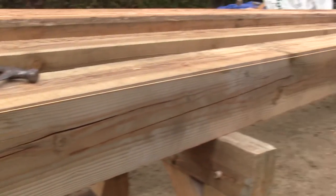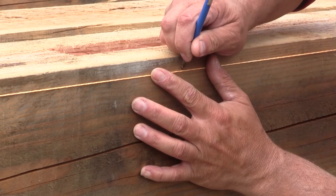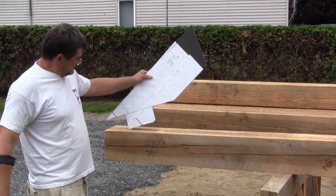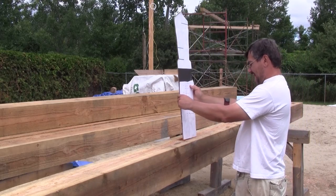Next, I use a string as a straight line to mark the center of the offset of the base of the king post. And this is what the rafters should look like when they're done — same thing for the king post.